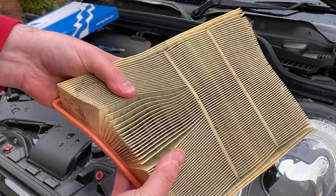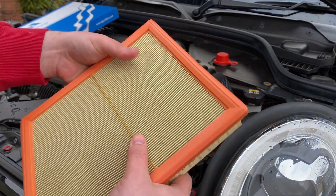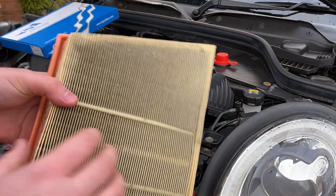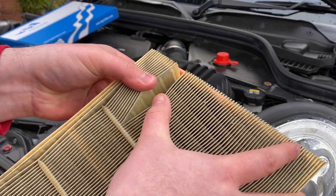Which is filthy — look at the state of that. Now, I've just had the Mini serviced and I purposely didn't opt for a new filter, because I was getting this one. But these are normally white or like an off-yellow colour — this is all just dirt.